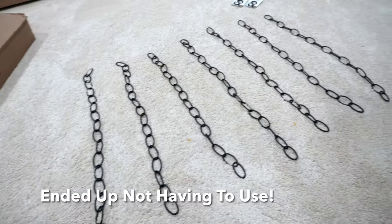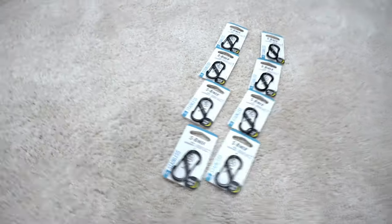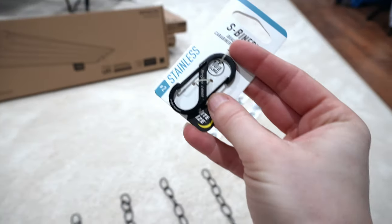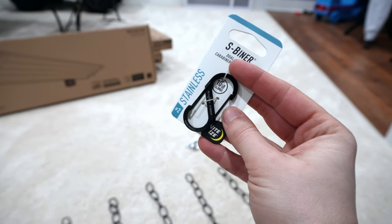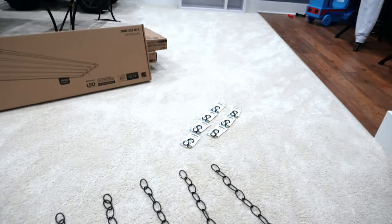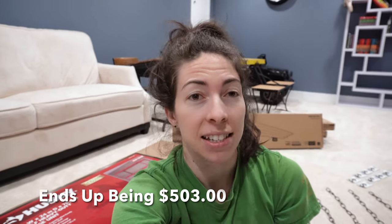I've got four of those shop lights, one for each shelf. Then we've got chain, and S-biners that I can clip — because on the old one we used regular S-hooks and they're a little more challenging to move. There are eight of those. With everything, it comes to $518.21, including all supplies and taxes.